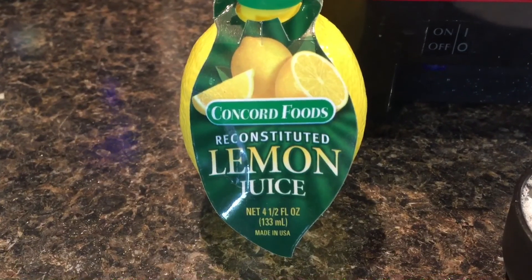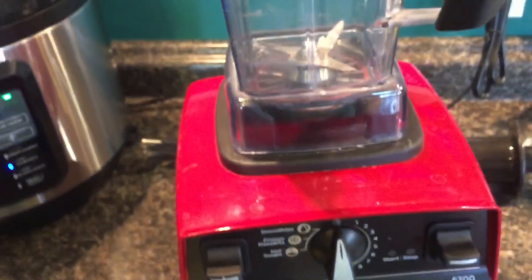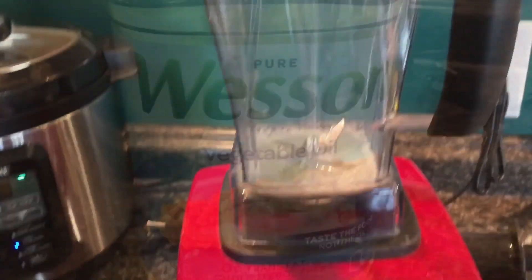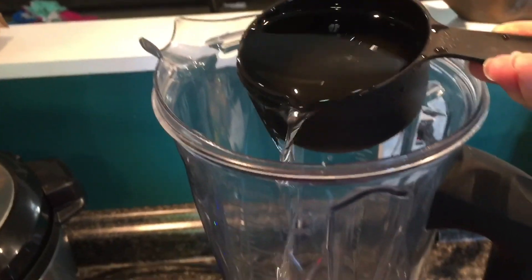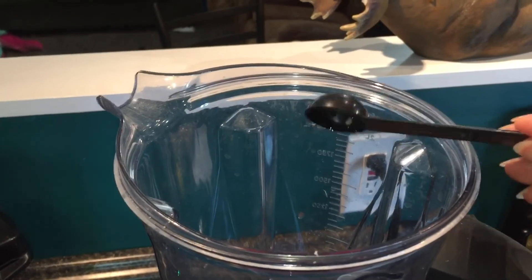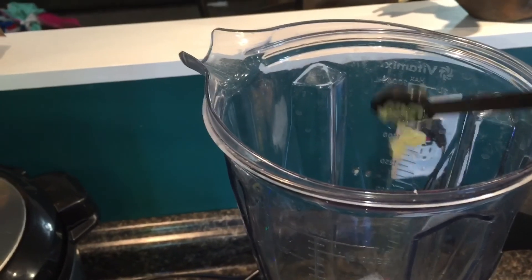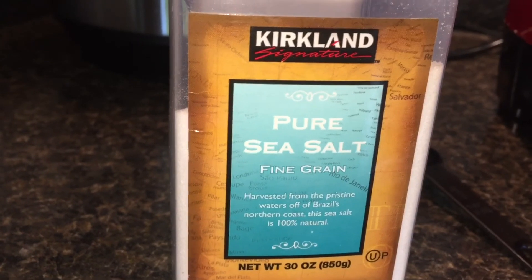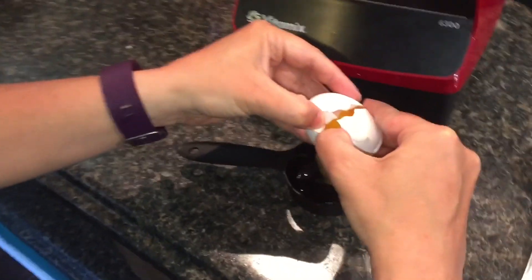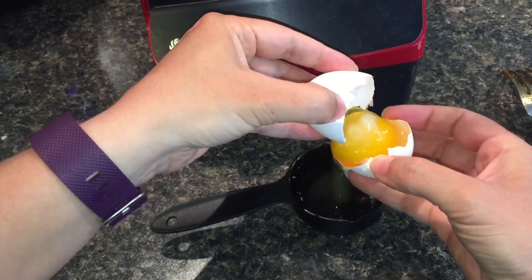According to the recipe, this is the most important part — the garlic sauce. It says you can use another sauce if you want, but this garlic sauce apparently makes the recipe worth making. We need one third of a cup of lemon juice — I've got my Vitamix here. We need a cup of vegetable oil, six cloves or three teaspoons of garlic, one teaspoon of salt, and one egg white. I'm certainly no expert at separating the white from the yolk, but we're going to give it a try.